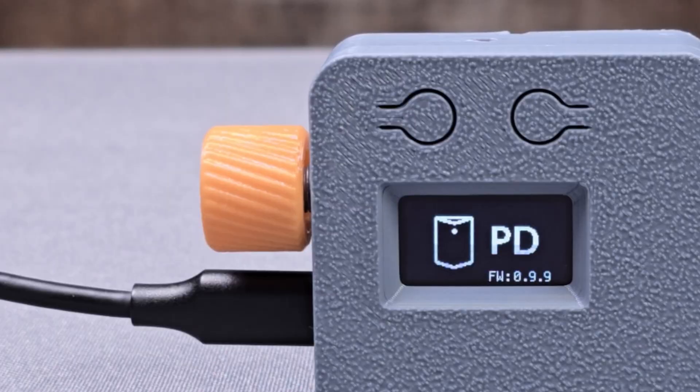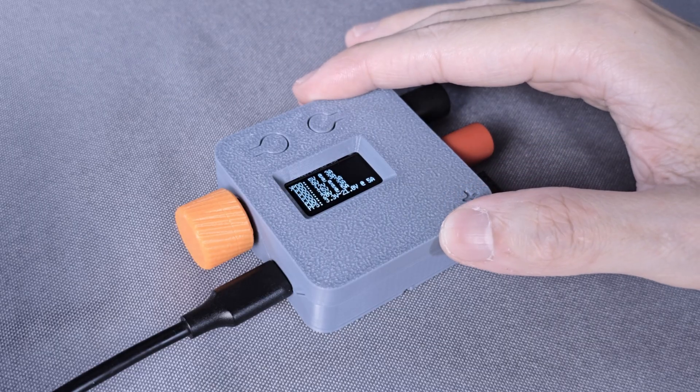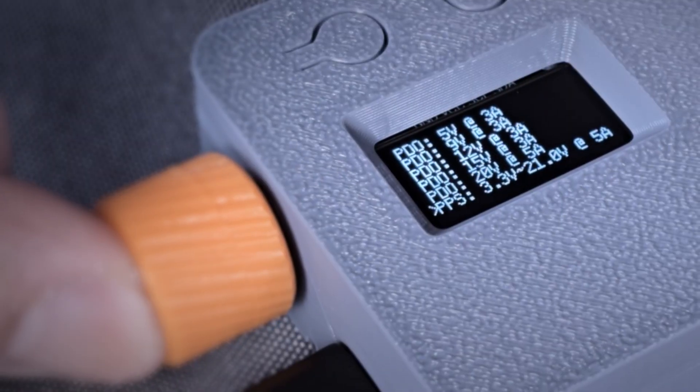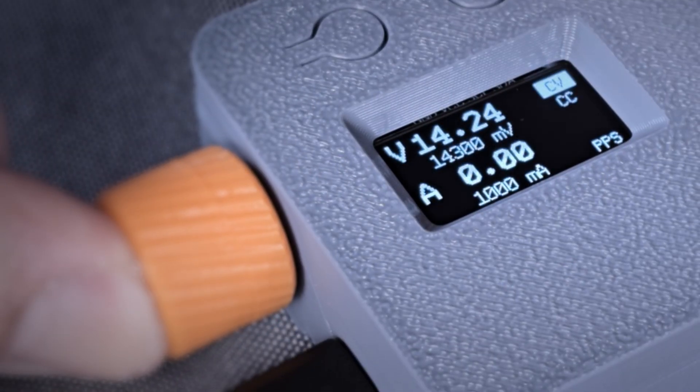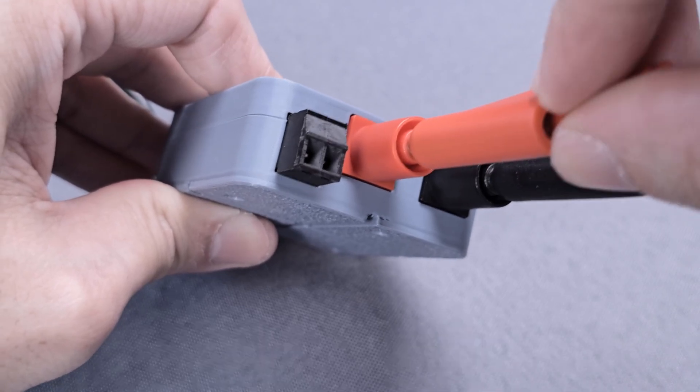Plug in the device and it will display the power profile supported from your power source. To keep the design language simple, the device features an encoder and buttons for intuitive interactions. We provide standard safety banana jack and screw terminal for output.